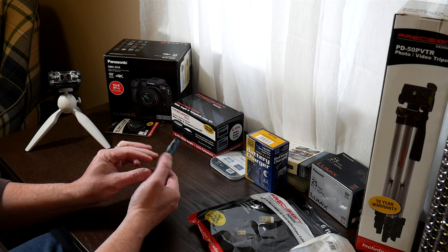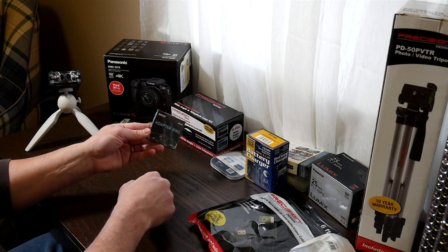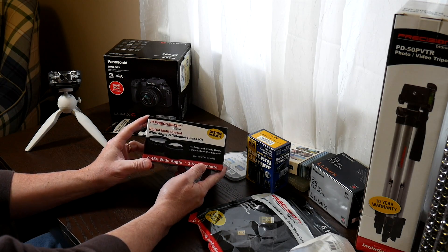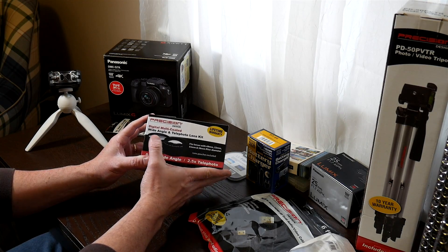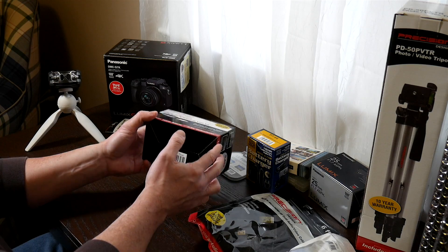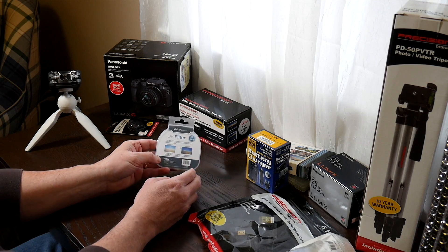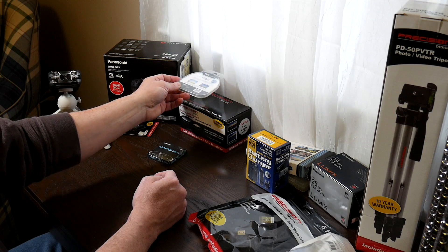There's an adapter ring to go from the 46 millimeter thread on the micro four thirds lens to 49 millimeters, which will fit these two extenders — one does a telephoto 2.5 times and the other does a wide angle lens. I'm not sure if I'll be using these very much, but they'll be fun to play with. It also came with a UV filter for the 46 millimeter thread, which is currently on the lens. I just leave that on to protect my glass.